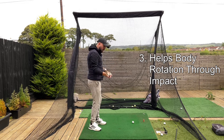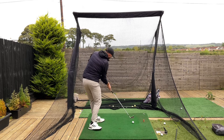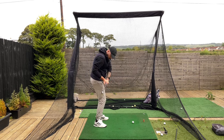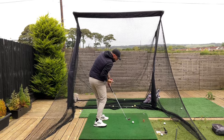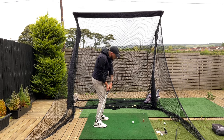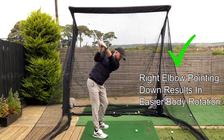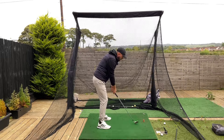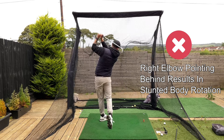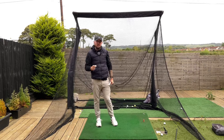The third reason why that elbow pointing down is so crucial: it's going to help you rotate through the golf ball. It gets the right arm in front, and then from there your body can just turn through. If that elbow is stuck behind, you can't just turn through because the club will be too much on the inside of the ball line — you'd either have to throw the arms or shove the pelvis forward. Elbow down gives you good rotation; elbow behind leads to stalling and flipping. It's going to help with so many areas just with that one move.